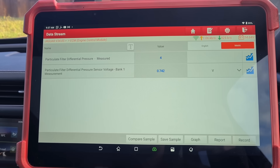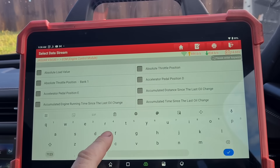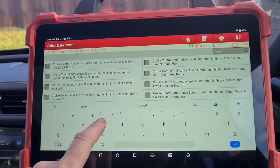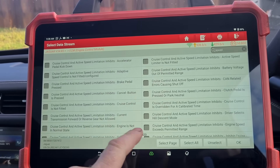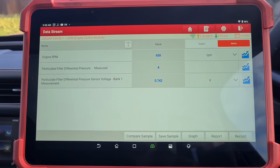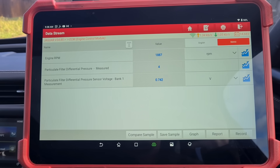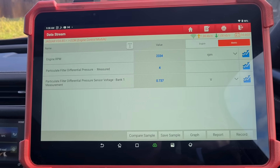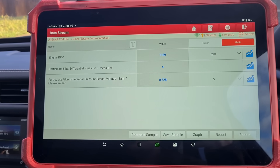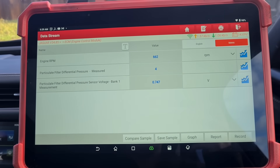We're going to give it a rev up to 3000 RPM. Let me go back so I don't have to keep moving the machine — we'll just get the engine speed up. Okay, there's the RPM. So we're going to increase the revs. Alright, that's a bit weird — it's not moving. You can see the voltage is changing slightly, but the pressure isn't increasing with the revs.